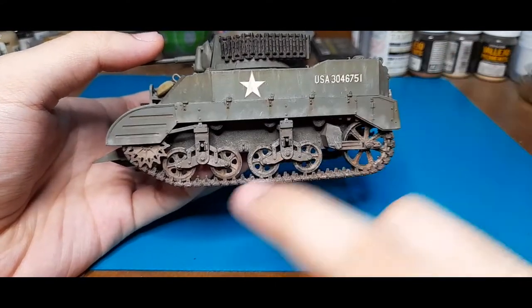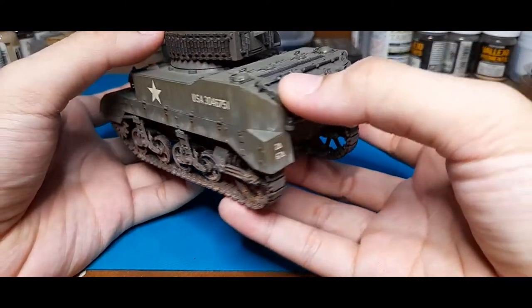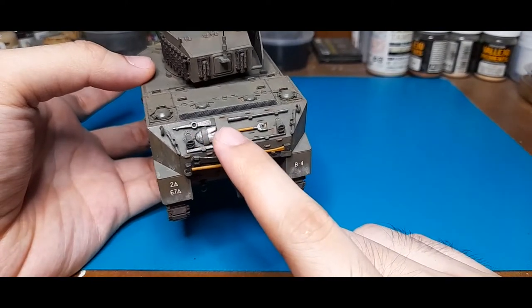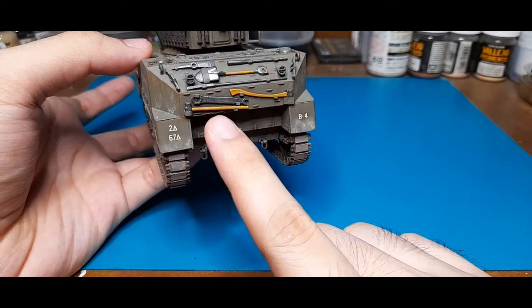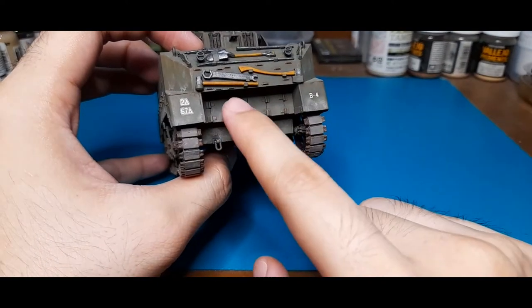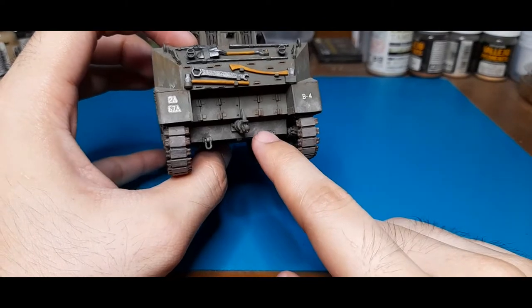Around the side you can see just about the same, and then at the rear you can see all the pioneer tools right here. You have the head for the pick, a spade, then an axe, and a hammer. Going around this part, you can also see what I believe are access hatches for the engine right here.